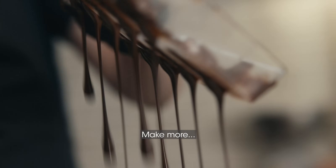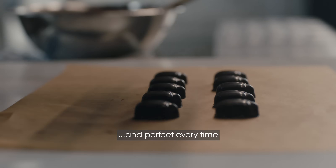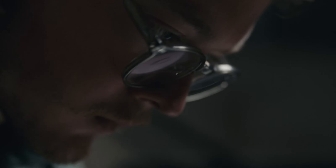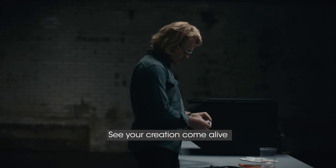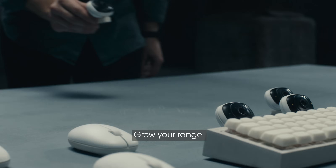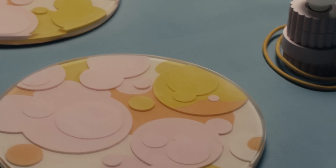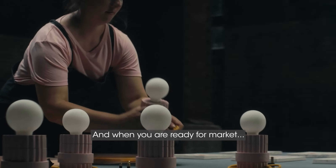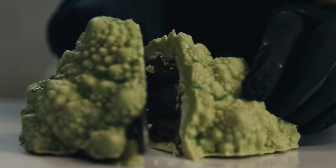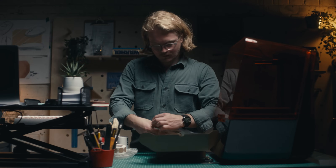Make more. Faster. And perfect every time. See your creation come alive. Grow your range piece by piece. And when you're ready for market, launch quickly. Create limited runs. Iterate.